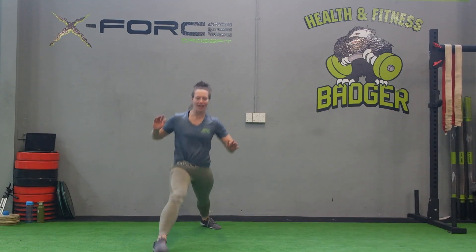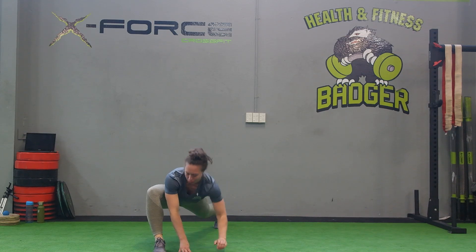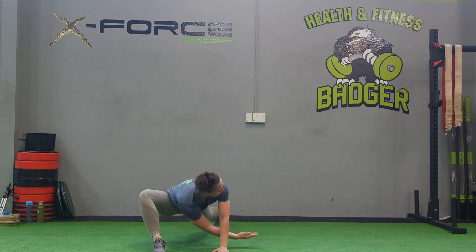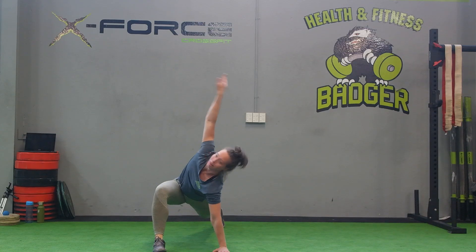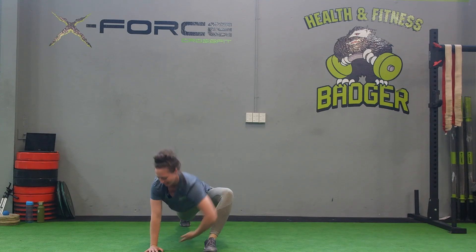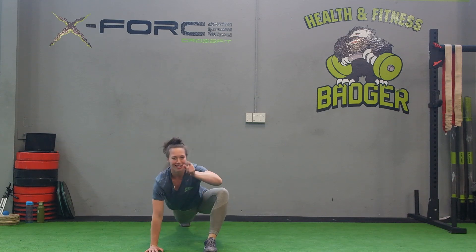All right team, we're going to drop it right down to that Spiderman lunge. We're going to get that arm, let it through, coming up — 1, 2, 3, and up, 2, 3. We're going to switch legs — 2, 3, 4, rotate up, here you go.